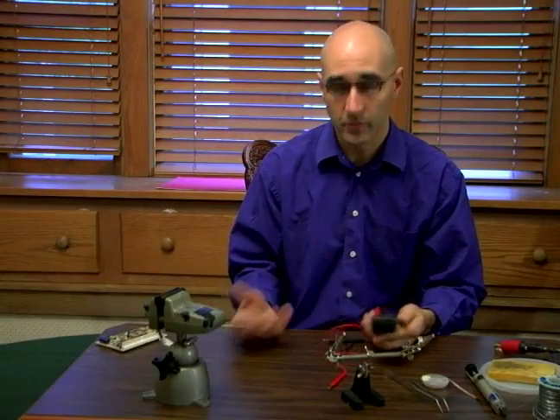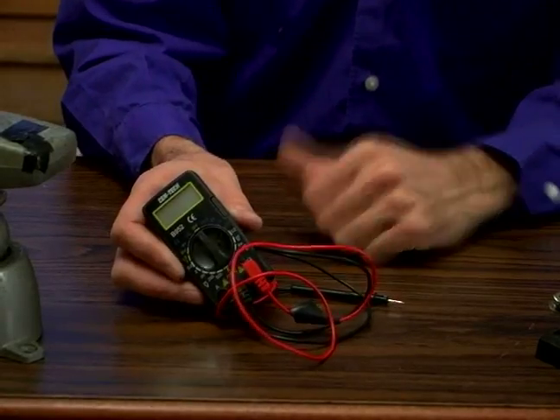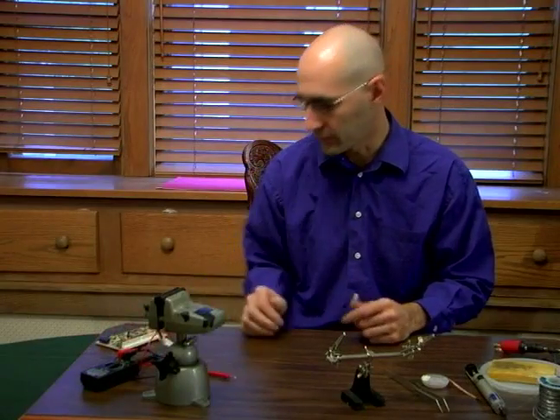All this stuff is available at Radio Shack. I don't know why I'm pushing Radio Shack, but I just know that's where you can get all this stuff. None of this stuff is too expensive — this is probably the most expensive. This one I think I got for like $10. The vise is probably a little pricey too.